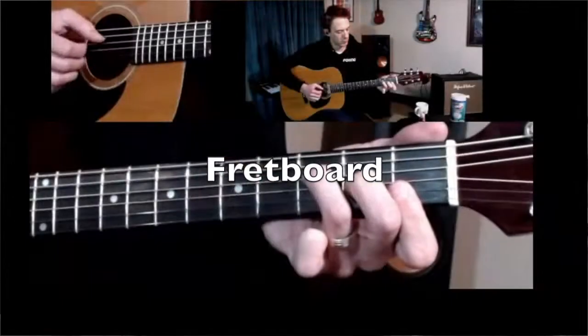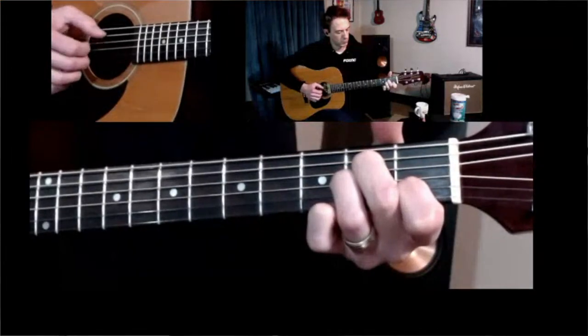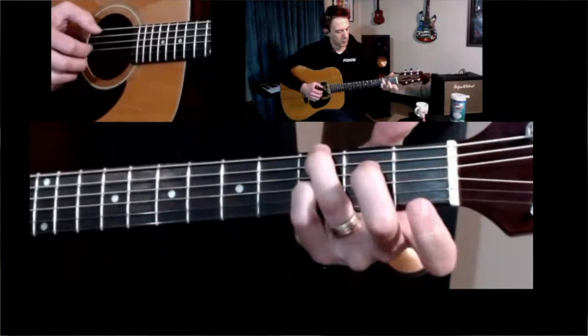You got the fretboard crop, you got the right hand crop, and you got the full body crop. Two cameras, three views. That's how we do it.